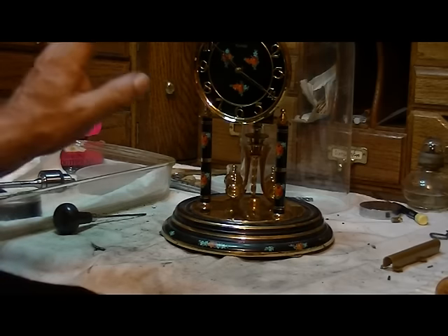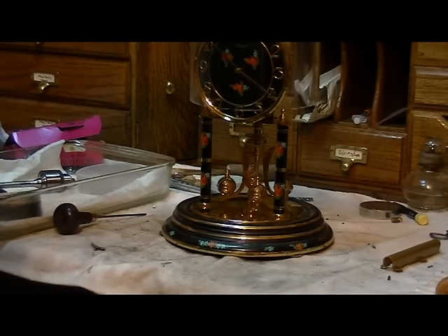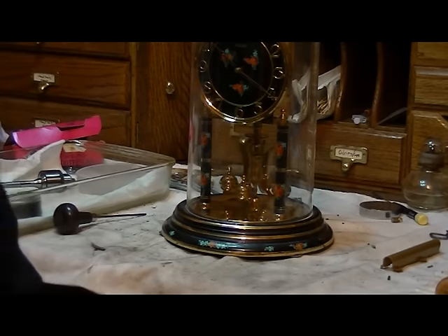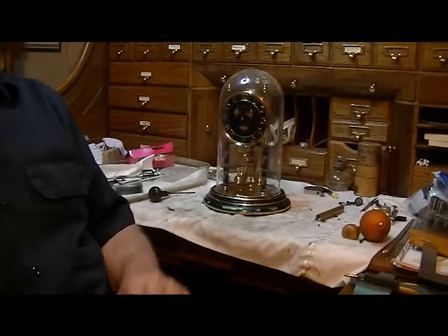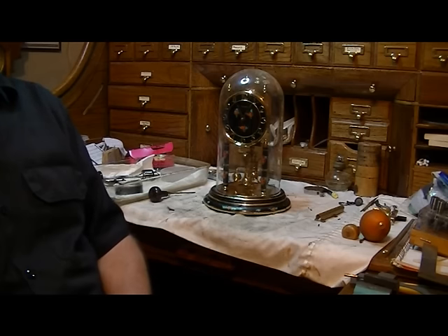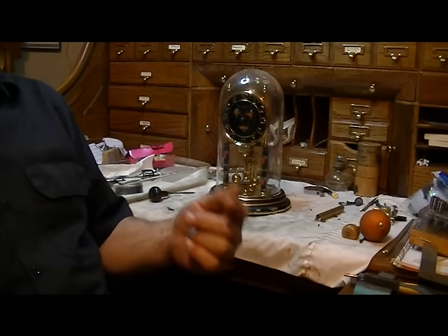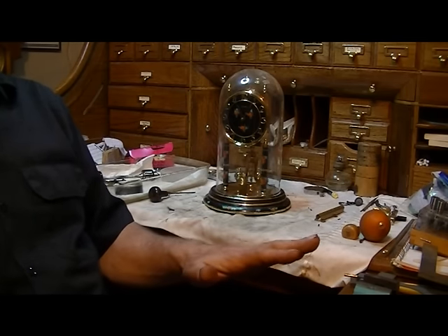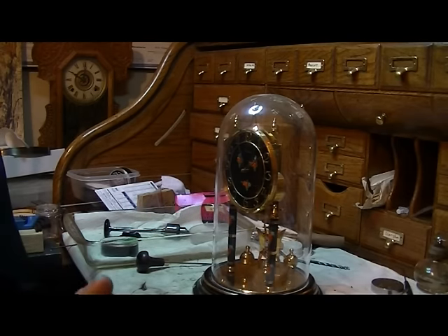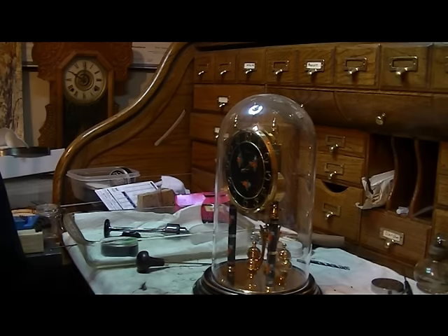Now at this point, put the glass dome on and we're going to tell you how to regulate the clock — how to set it to where it will keep pretty accurate time. Here's how you regulate the clock. It's going to take you a day every time you make a regulation on this clock. You have to let the pendulum settle down, which takes hours, and you have to let it read out the time in a 24-hour period. We see that the clock is gaining about 4 minutes a day.